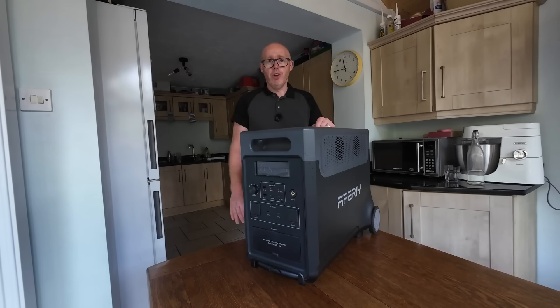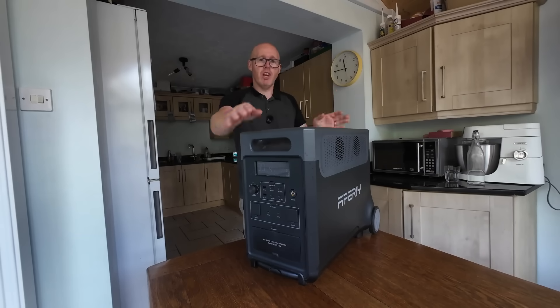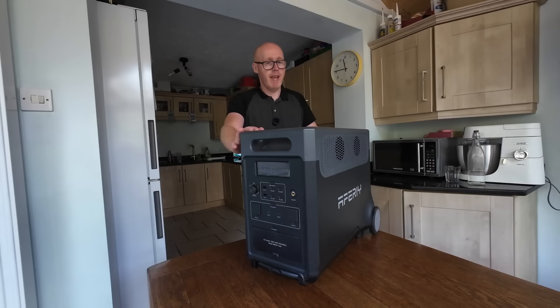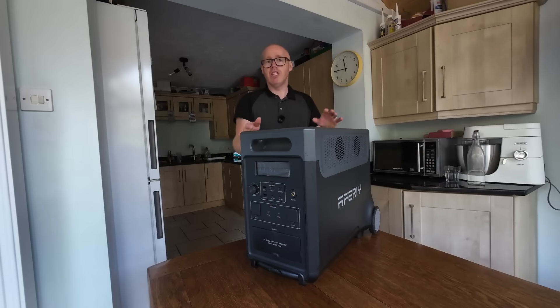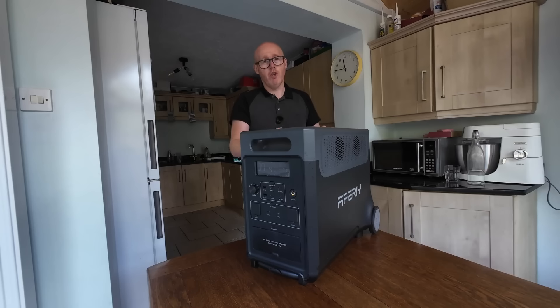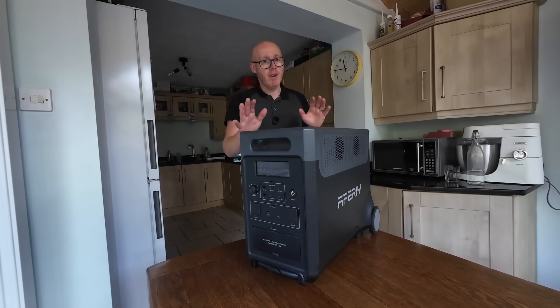Here are some quick calculations. If you can buy energy at 7p per kilowatt-hour overnight, you could charge this device from fully flat to fully charged for just 27 pence. If you used that same electricity directly from the grid on a normal tariff, it could cost you about £1.03. That's a 76-pence saving per day, and with a few assumptions that would save around £100 per year.